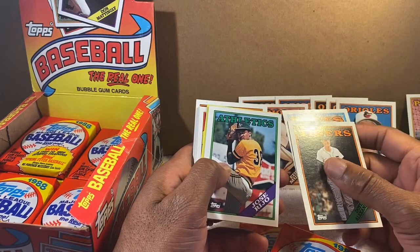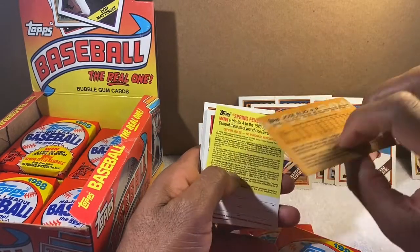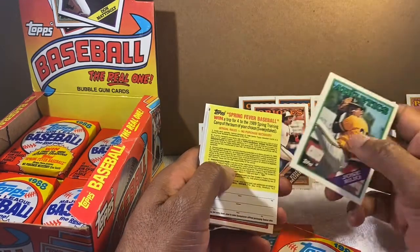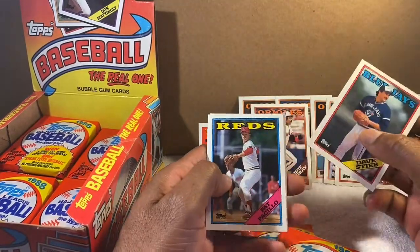Roger McDowell — good pitcher, also played for the Reds. Dave Stieb — another Dave Stieb card. Something happened with him later in life though.